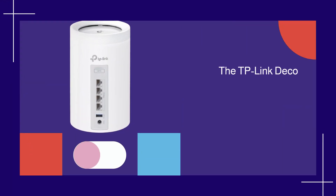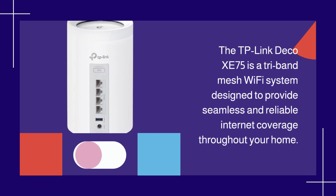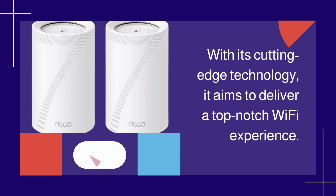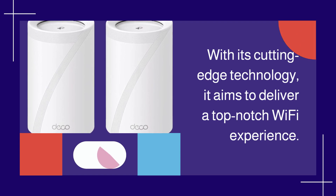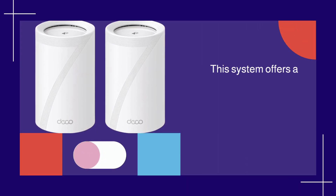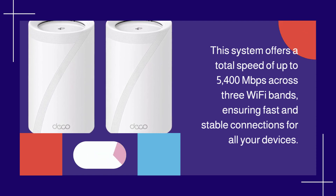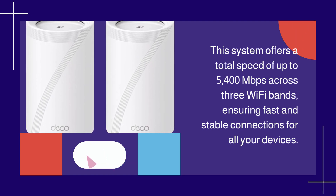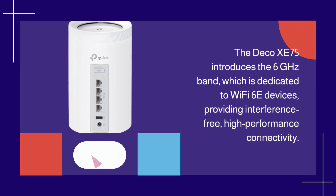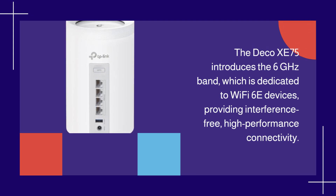The TP-Link Deco XE75 is a tri-band mesh Wi-Fi system designed to provide seamless and reliable internet coverage throughout your home. With its cutting-edge technology, it aims to deliver a top-notch Wi-Fi experience. This system offers a total speed of up to 5,400 Mbps across three Wi-Fi bands, ensuring fast and stable connections for all your devices. The Deco XE75 introduces the 6 GHz band, which is dedicated to Wi-Fi 6E devices, providing interference-free, high-performance connectivity.